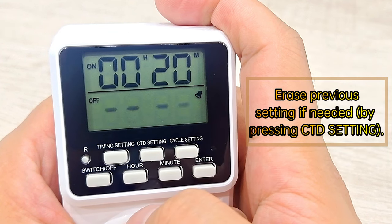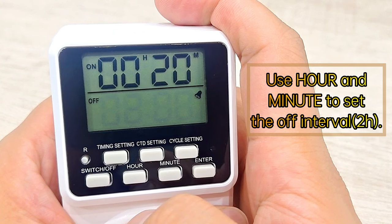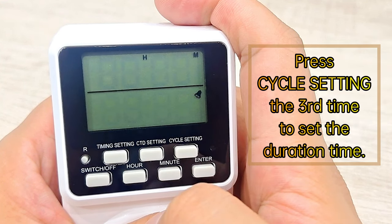Function 5. Erase the previous setting if needed. Use Hour and Minute to set the off interval. Press Cycle Setting a third time to set the duration time.